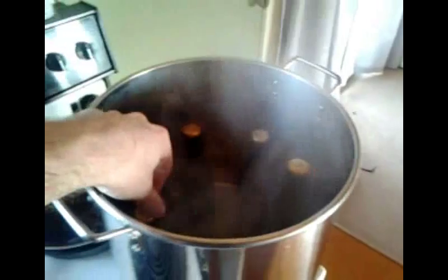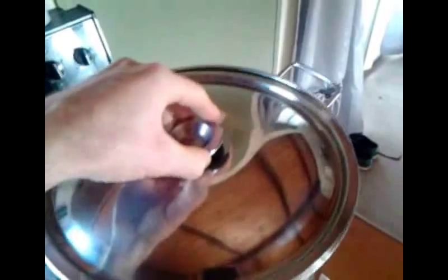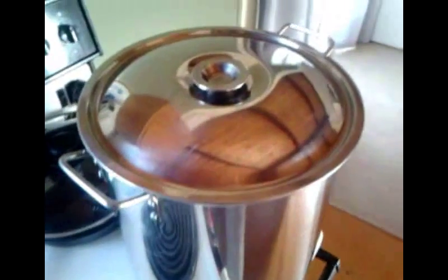I might just move this off the element, just so I'm not getting all the residual heat off there. I've got the water level in there so it's pretty much just coming up to about the level of the cider in the bottles. I'll just chuck the lid in there and leave that for 10 minutes, and then hopefully nothing goes bang.